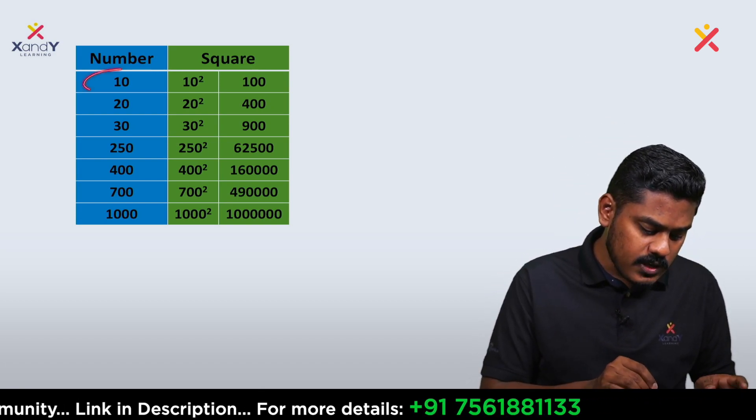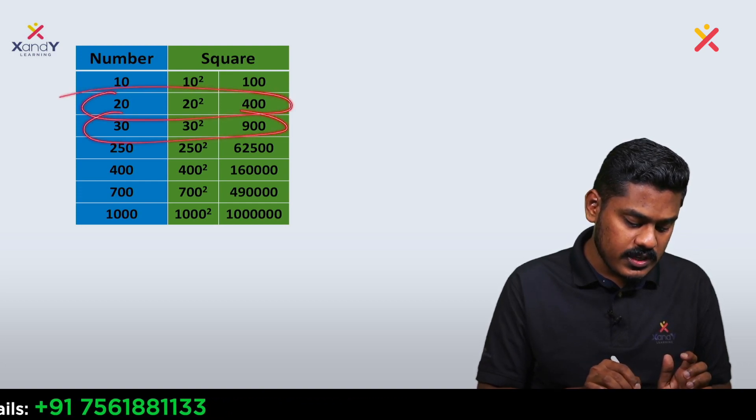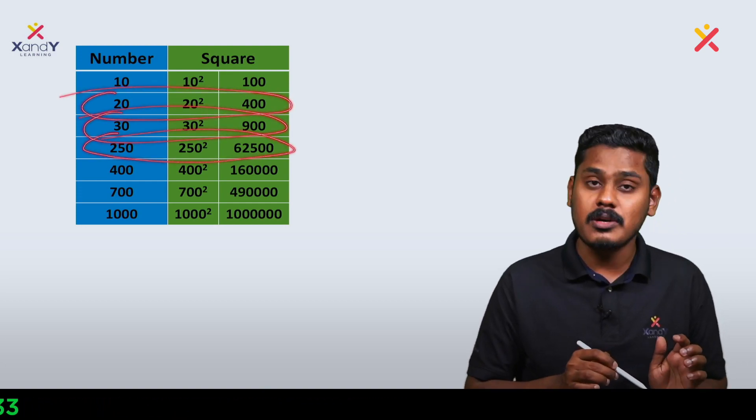Let's look at some examples. 10 squared is equal to 100. 20 squared is 400. 30 squared is 900. 50 squared is 2500. Now I'm going to go further into the pattern.